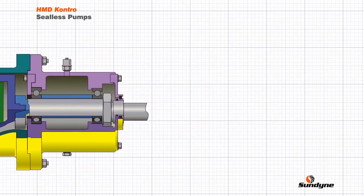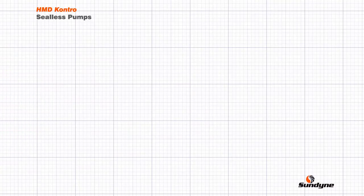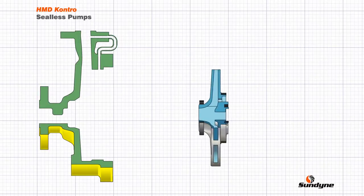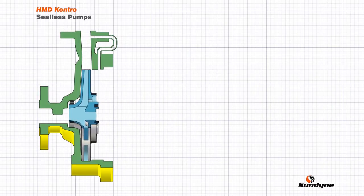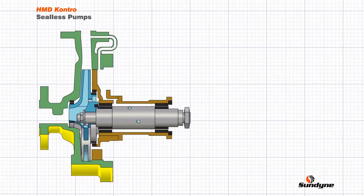The principle of operation for a magnetic drive pump can be best understood by building the pump up component by component. Firstly is the pump casing, consisting of the suction and discharge flanges and the casing volute. Inside the casing sits the impeller — rotation of the impeller imparts energy to the liquid causing the pump to operate. The impeller is supported by the internal pump shaft and shaft sleeves, which are in turn supported by the bush holder consisting of a rigid holder and bushes or bearings which run against the shaft sleeves.